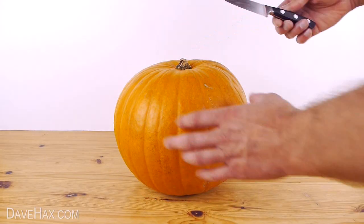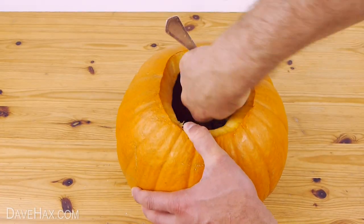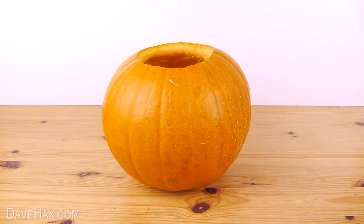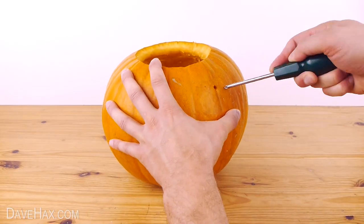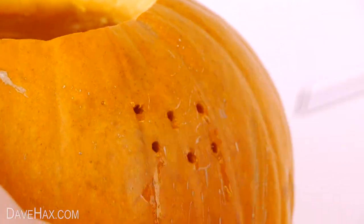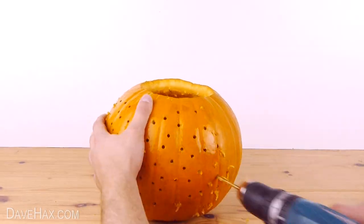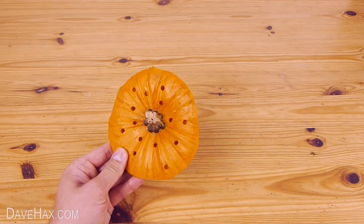Start by taking a pumpkin, cut off the top and hollow it out. Then using a screwdriver, poke through a series of holes in no particular pattern around the entire pumpkin. If you prefer you could use a hand drill. Don't forget to do the lid.